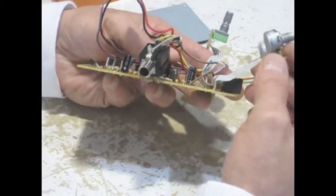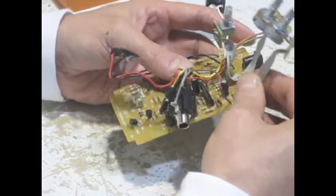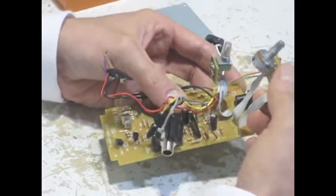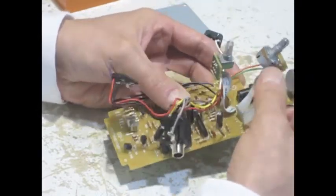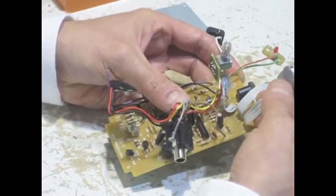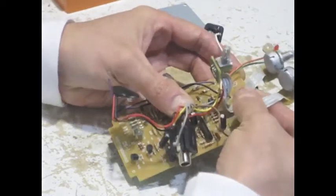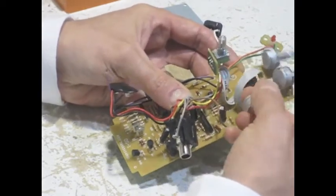They have some sort of special goopy adhesive stuff that keeps these things secure, and they never come undone. And when they do come undone, they're a major pain in the behind. I've seen lots of very expensive pedals that use ribbon cable that is just terribly fragile, and when it is, it's just a major, major difficulty.